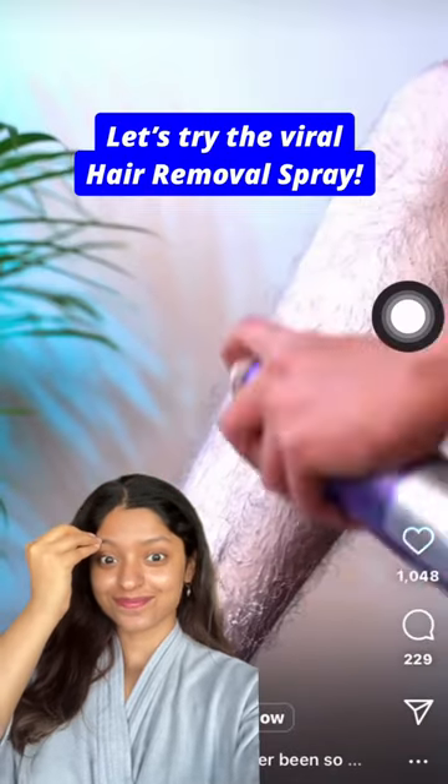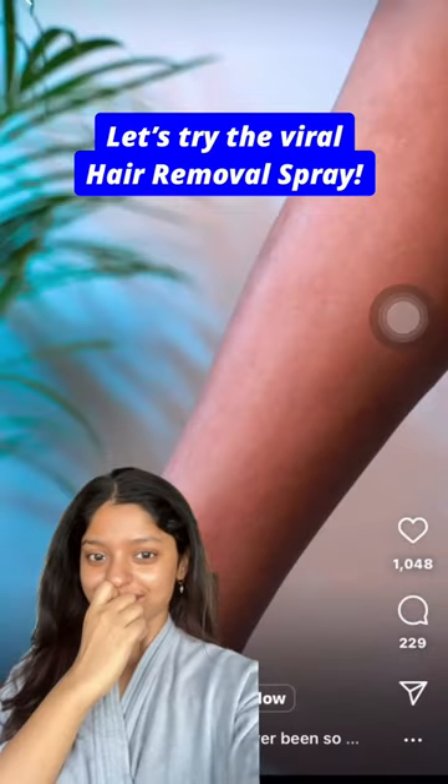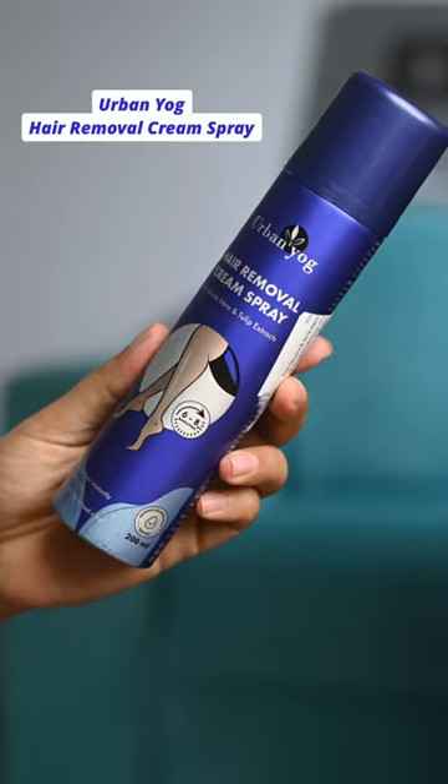I have been seeing this hair removal spray all over the internet for so long and I really wanted to try it, so I got it. This is the Urban Yoke hair removal cream spray and I'm going to be using it on the growth of my hands.